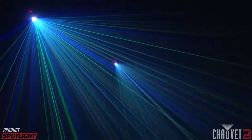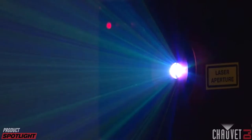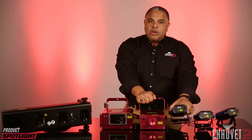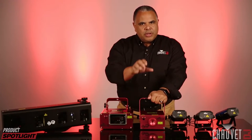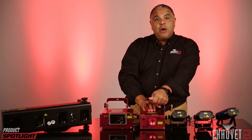The Scorpion Storm FX RGB — RGB being red, green, and blue — those are the colors of your lasers. The DMX control gives you control over which colors are active as well as the rotation. This model uses an effects gradient wheel just like the EZ Laser RG FX. So they share that in common, while the Scorpion Storm adds DMX control over colors and rotation, plus power linking.